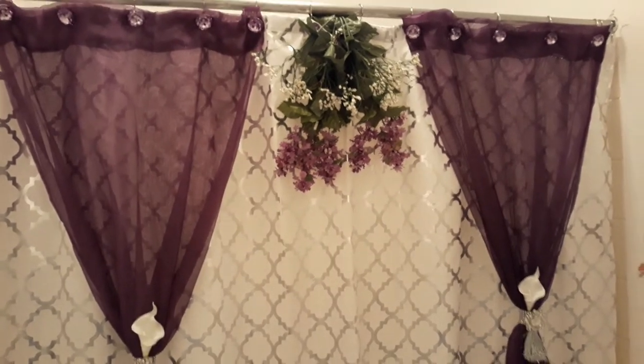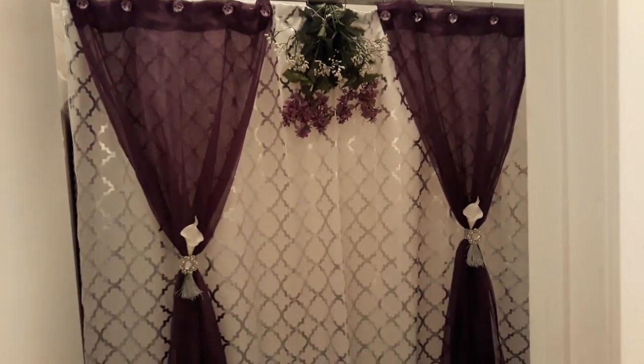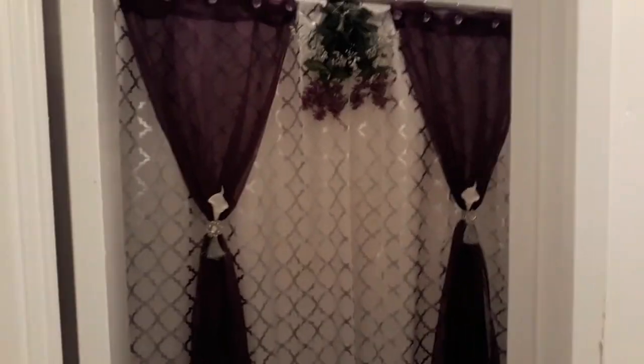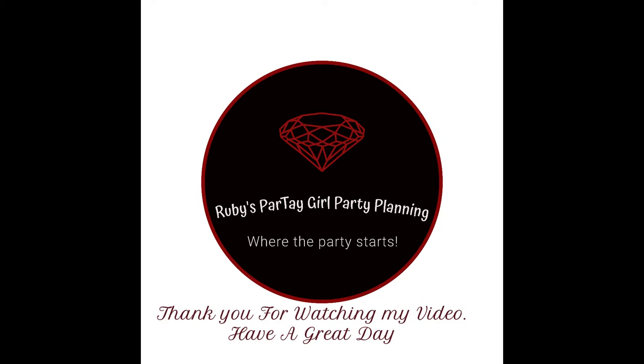I found the perfect centerpiece for that. I am happy with this look. It's simple but yet it's a little glam for me. I love it. It puddles down at the floor so it looks great. It's really hard to get a full view because it's inside of a little room, but there you go.